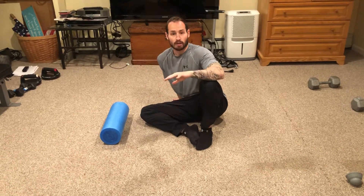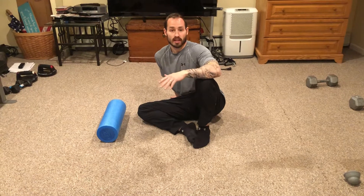Make sure that you're coordinating your breathing — in through your nose, out through the mouth. If you find a tender spot, stay on that for about 20 to 30 seconds.